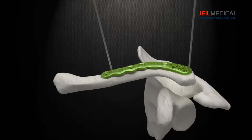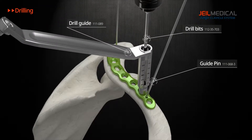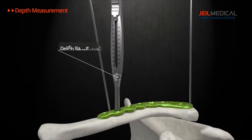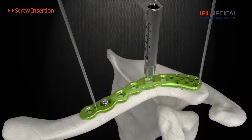Aurek's clavicle system includes lateral, mid-shaft, and hook plates that can be used based on the location and the shape of the fractures. Plates are designed to have an optimized anatomical shape for use without performing additional bending or cutting. User-friendly designed instruments allow faster and accurate surgical operation.